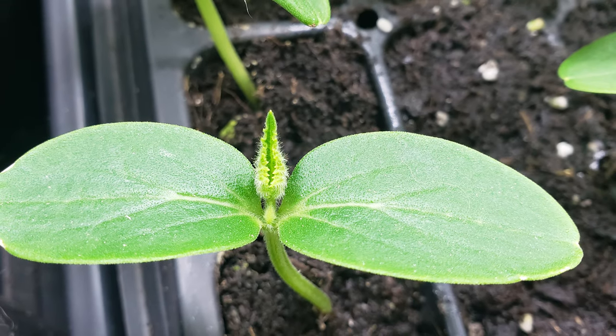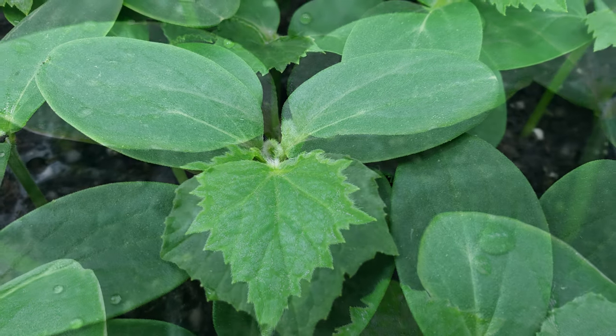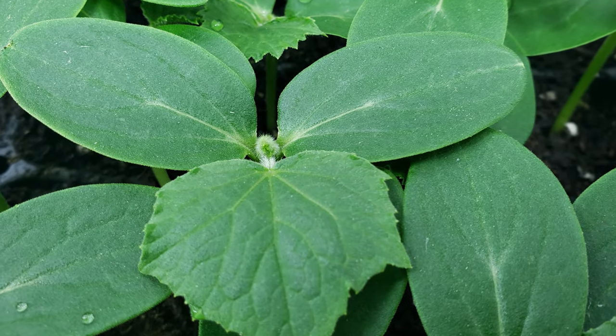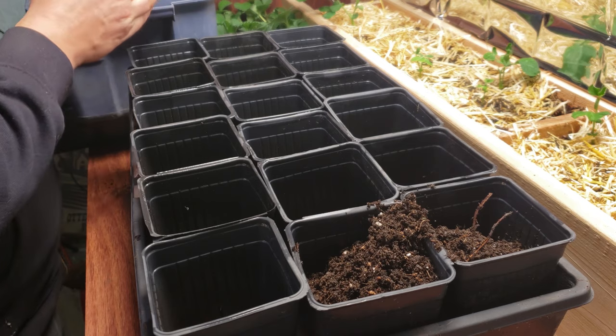If you followed along for part one of this series, you'll have noticed that cucumbers germinate and sprout fast — faster than tomatoes and certainly faster than peppers. They are not a plant that can be left in these plug trays for very long.